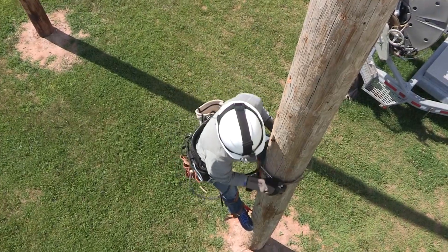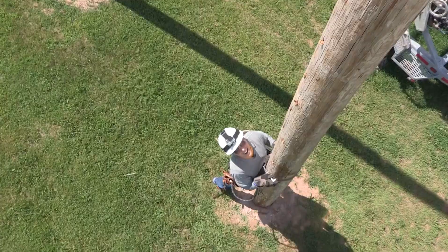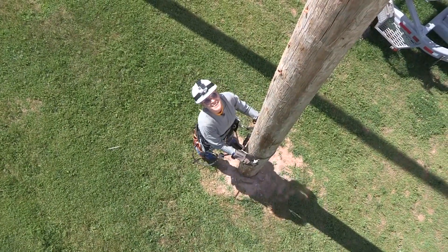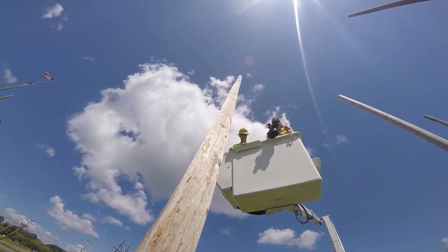I'm almost there — I'm almost to the ground. Second best feeling in line work is touching the ground. I've never felt so happy to be standing on solid ground. I'm exhausted.